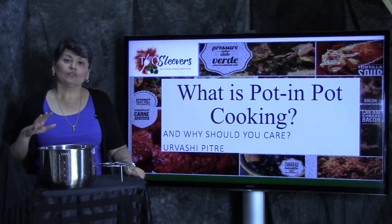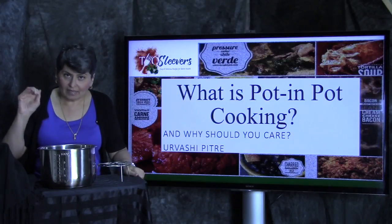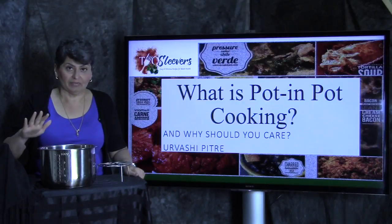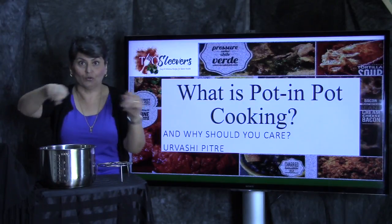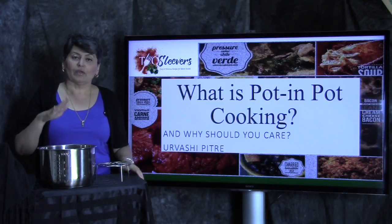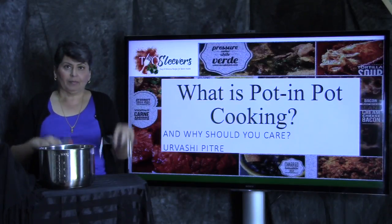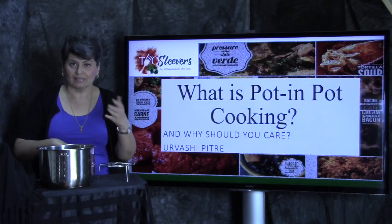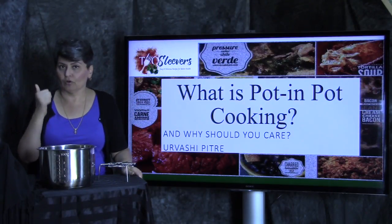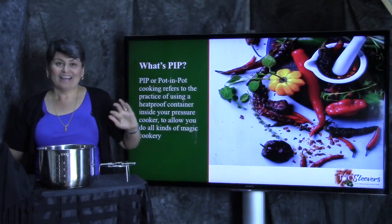I would like to walk you through the fundamentals of pot-in-pot cooking. Before you spend the next ten minutes with me, I want you to know this is not a recipe video — you know those cool videos where they show ingredients falling in? This isn't one of those. What this is, however, is a way for you to understand how pot-in-pot cooking works.